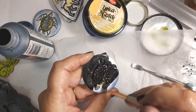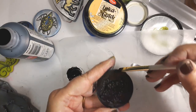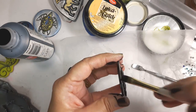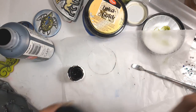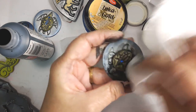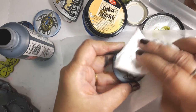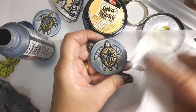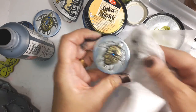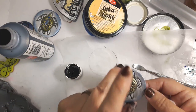Before you antique, after it's been baked you want to make sure it's cooled off completely. If you antique hot clay the paint just sticks to it too well and it won't come off when you try to wipe it off. So let it cool down completely and then you're good to go. When I antique I always like to use a paper towel first and take most of it off with the paper towel, and then if I have to I'll go with a wet baby wipe just to get the top surface.